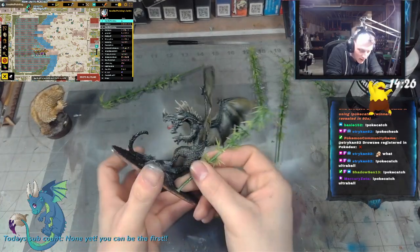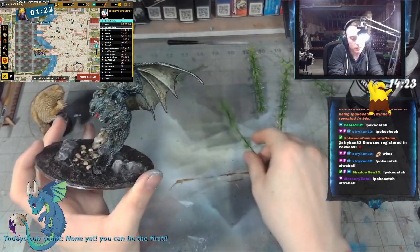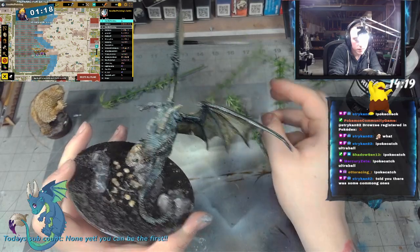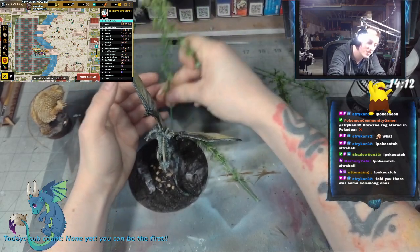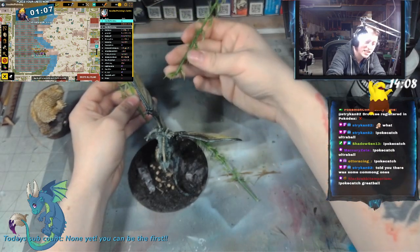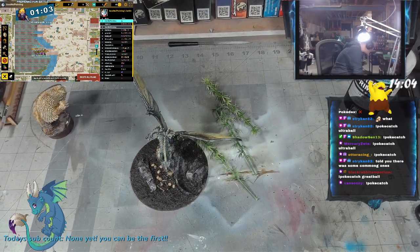I guess it goes back to what you were saying — there are gonna be weird ones that you don't have. You were right, there are gonna be some common ones. These are too tall; I don't want these, they're too tall for this project. I did however see two more immediate ones there.